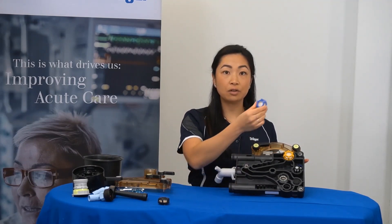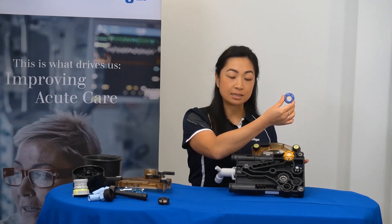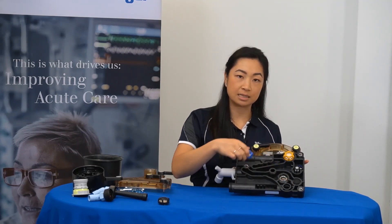With the expiratory valve, you'll notice that the notches are at 12 and 6. This will align with the notches in this position here.